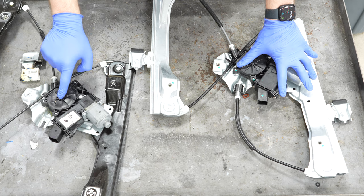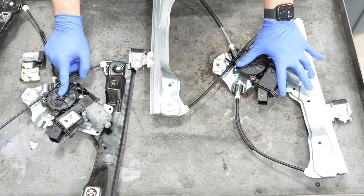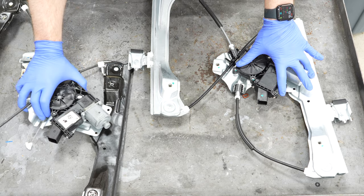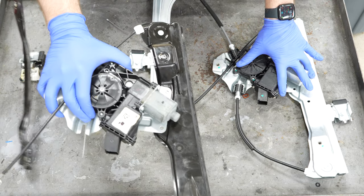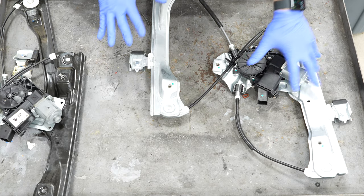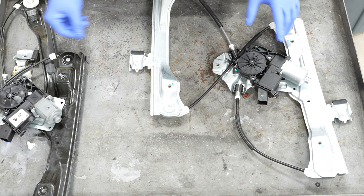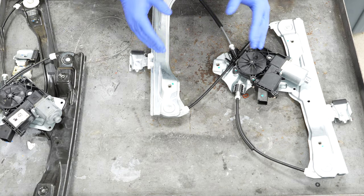Here's our old unit taken out of the door, and I was right — this has definitely been replaced at one point. It has a knockoff window regulator and motor. I understand it's really difficult to get a proper GM unit without paying through the teeth — that's why I have this Dorman one. It's pretty affordable, and this old one can go in the trash.